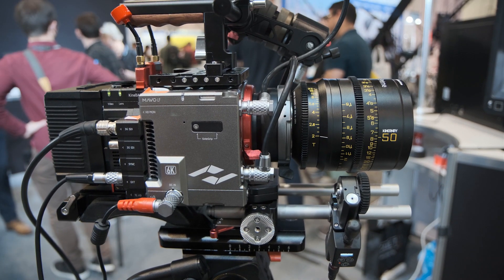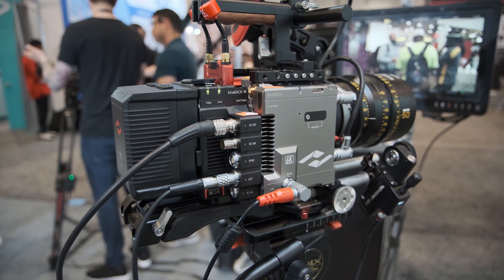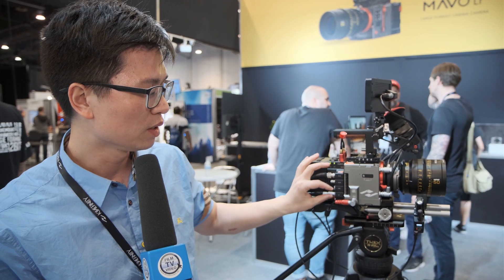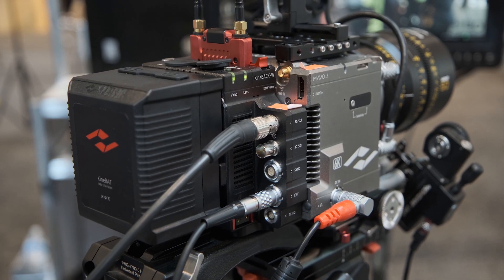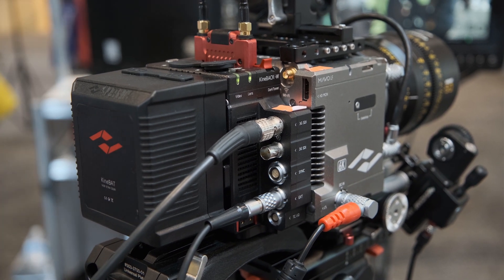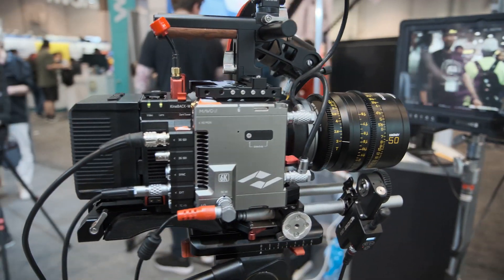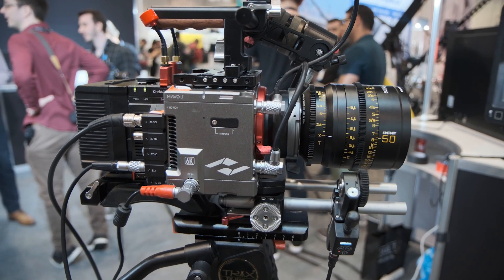The KiniBak extension block provides SDI output, a sync port, an extension port, and TC in and out. It also features a V-mount, so you can use any battery that has a V-mount interface.